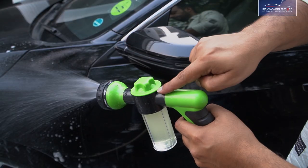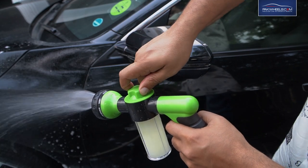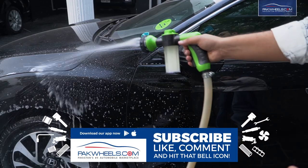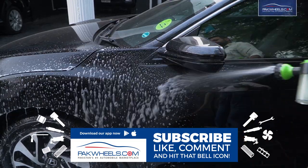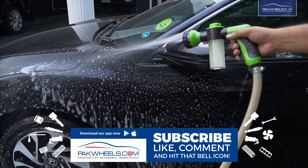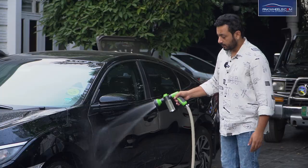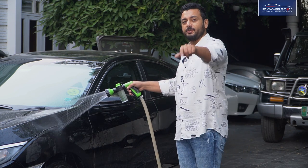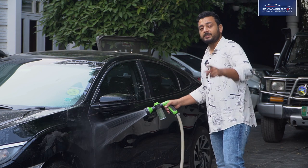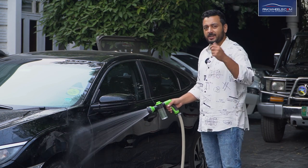Now demonstrating the shampoo dilution mode. Inshallah, we will be here next time.